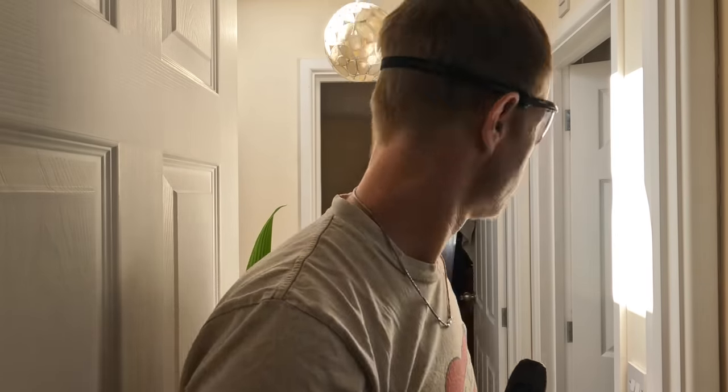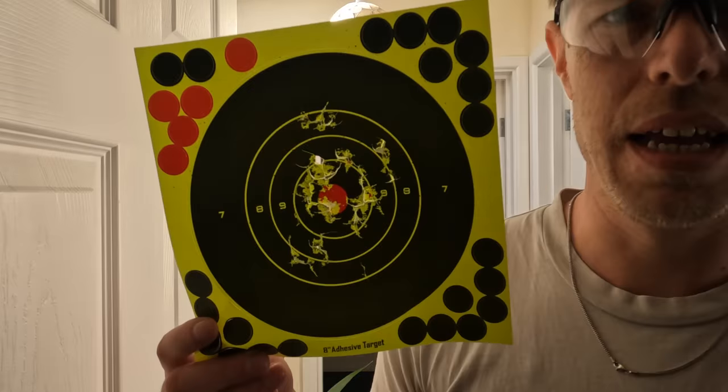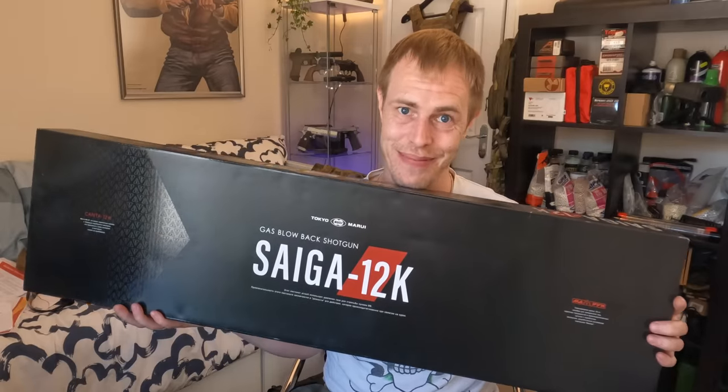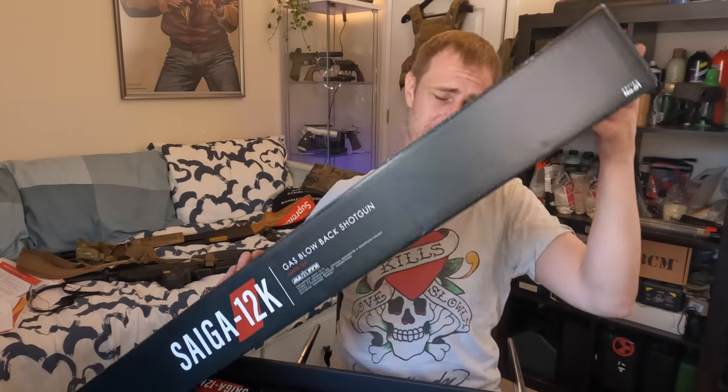This thing's ridiculous, absolutely ridiculous — quite frankly unreasonable! Hello and welcome back to Ollie Talks Airsoft. As promised, it's arrived. It actually arrived yesterday and I unboxed it yesterday, so it's not going to be a proper unboxing video as I said I kind of would do.